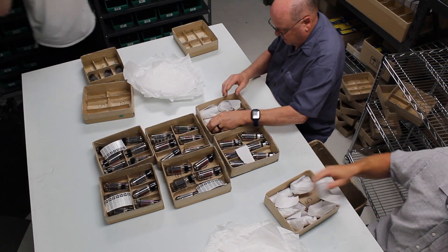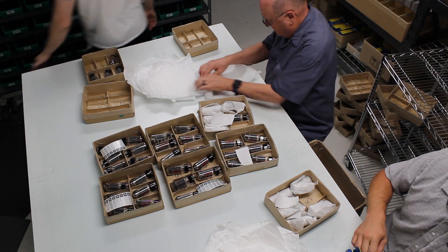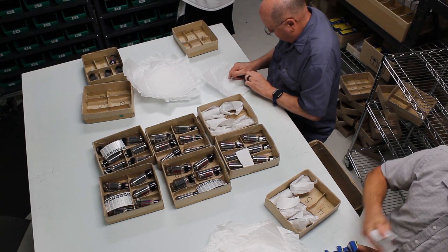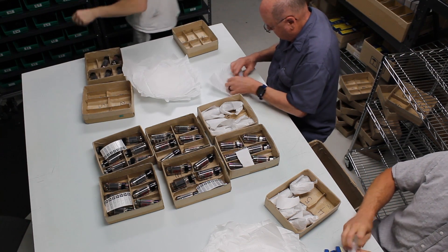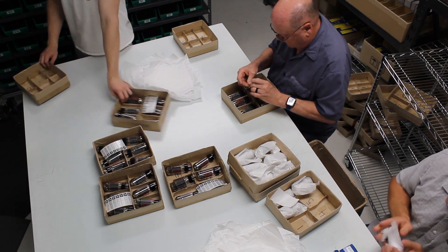The puller places the tubes in a finished set tray. Each set tray is divided into six compartments and the puller places each tube in its corresponding spot. Once all the tubes are in their finished tray, they're ready to be labeled, wrapped, and boxed.